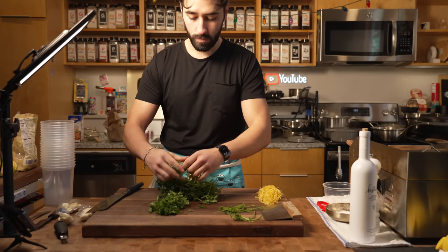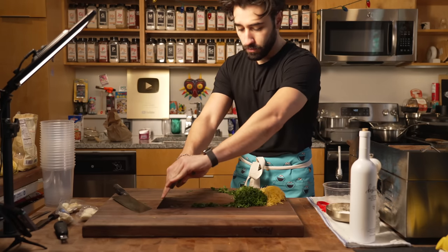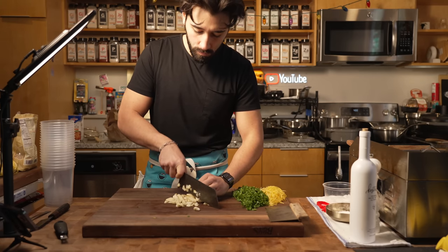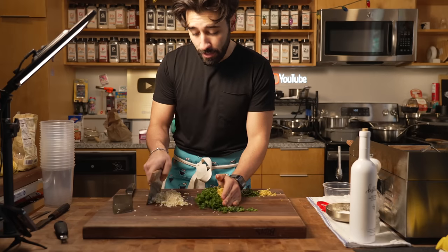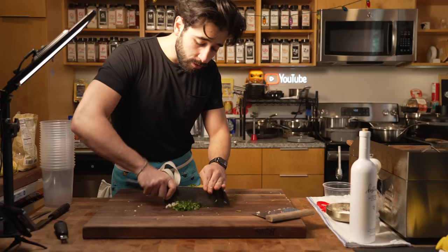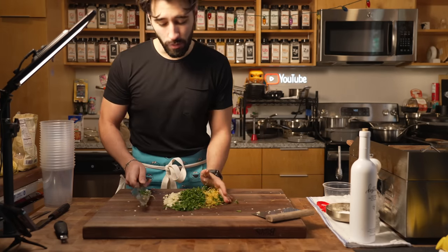I take my parsley and remove the stems before chopping it up rough, yet still refined and consistent, then set it aside. Finally, I take my garlic and chop it up into a roughly chopped texture to add the perfect hint of pungency to my gremolata. Now I'm going to marry all of this together and give it a little chop. If you wanted to, you could just throw this all in a food processor instead of chopping it — whichever way you want to go.